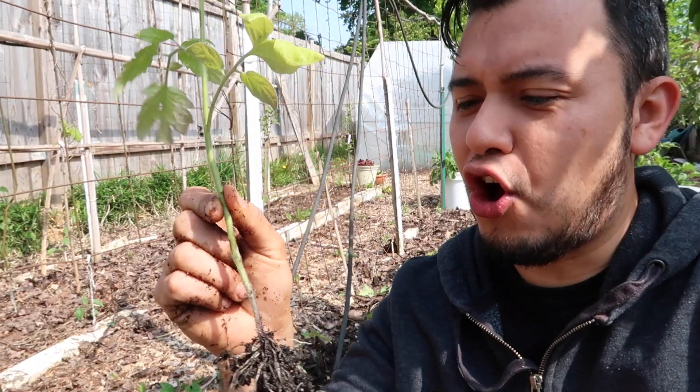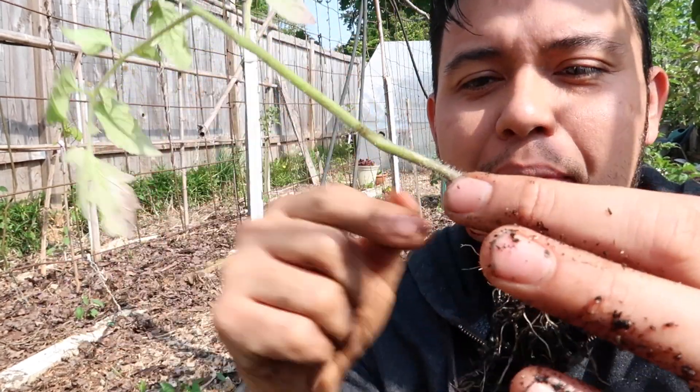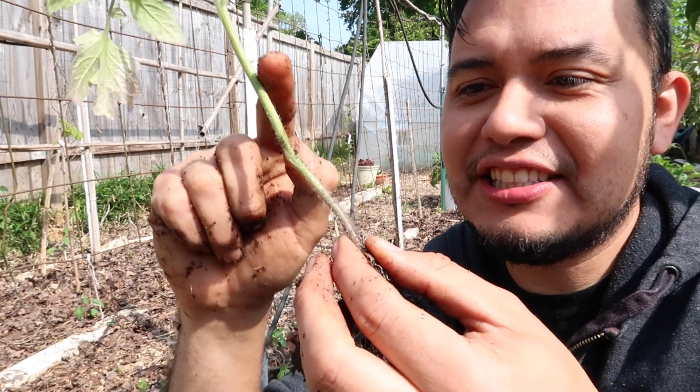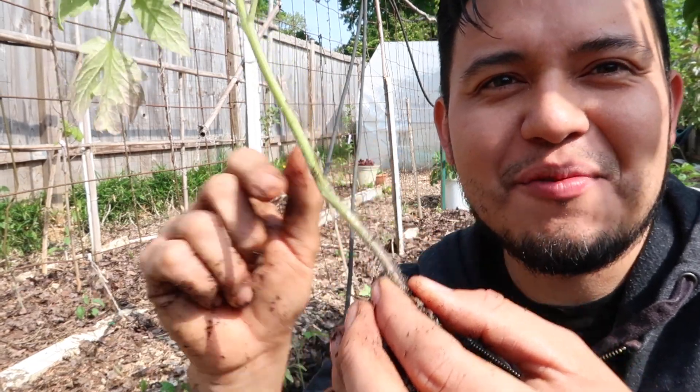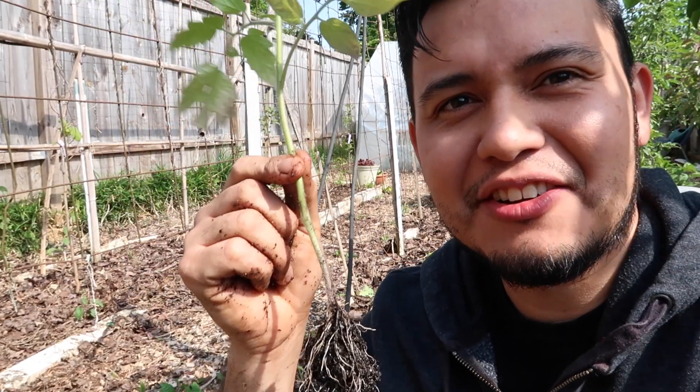This tomato is about 12 inches tall and I'm going to try to bury at least half of it. If you bury past where the roots are, the little hairs on this stem will develop into roots — so you can plant them really deep, and that's the way to ensure they survive.